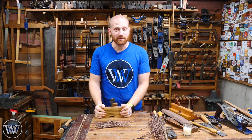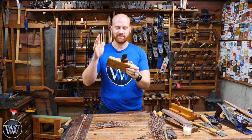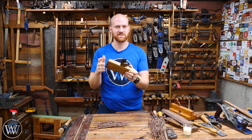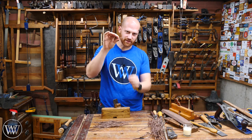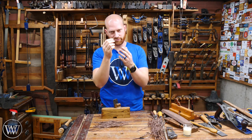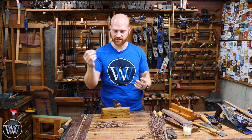Hey y'all, I'm James Wright and welcome to my shop. Today we are going to be restoring a spill plane. This is kind of a passion for me — I really love spill planes. They are a simple tool that was designed to make spills, basically the old-fashioned match, so you could light one end and carry it around and light things in your house.